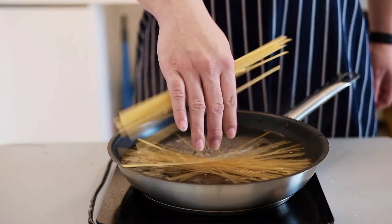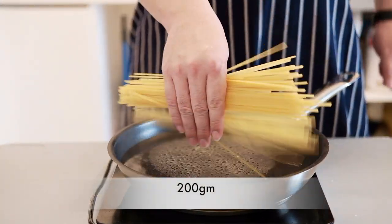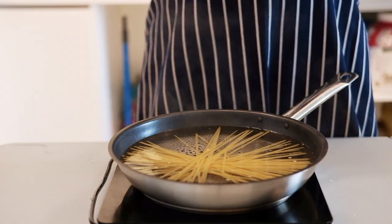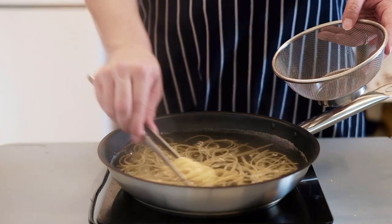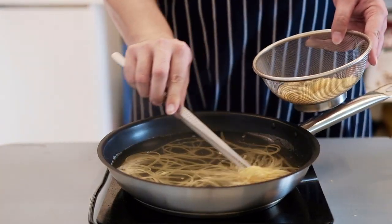Now we actually have to cook the pasta, so we're putting it all in the water. Don't forget to salt your water, otherwise your pasta is going to be very bland. Mix it from time to time — we're cooking this about seven minutes until al dente, then we'll take it out and put it on a strainer.